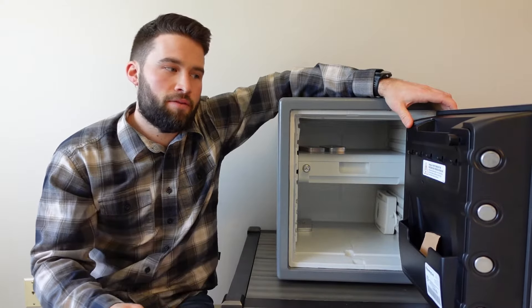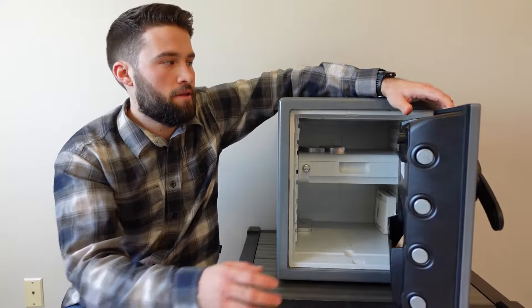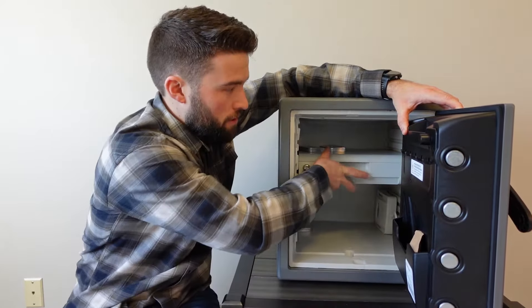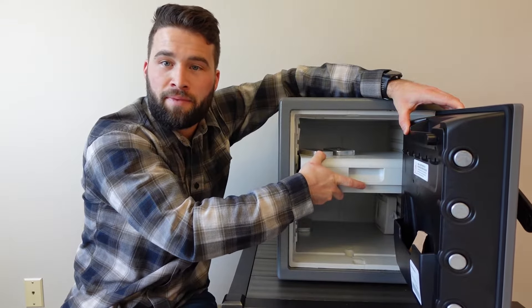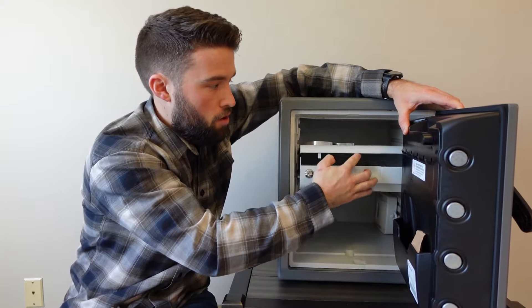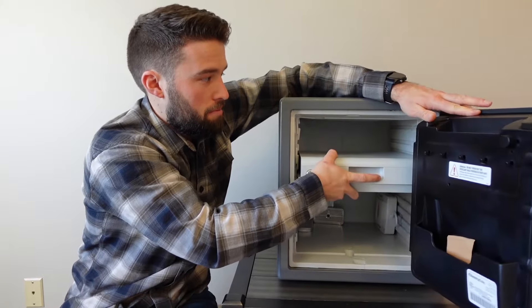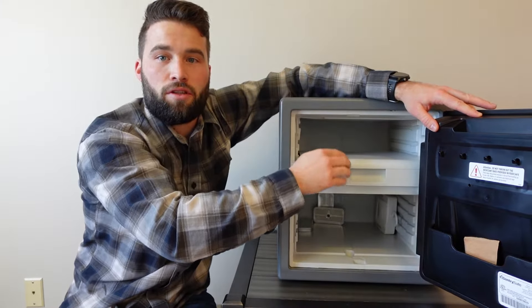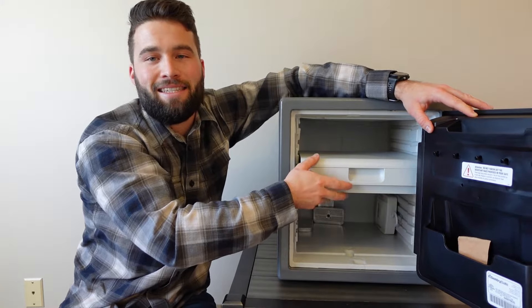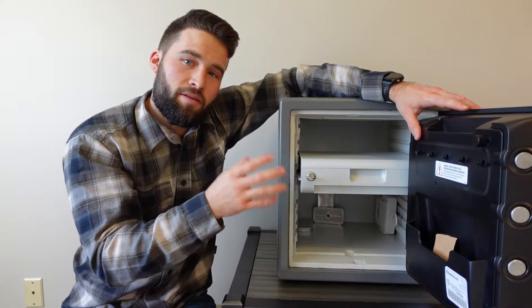Another con I've noticed is that depending on where you place your safe, you might not be able to open this door all the way. If you have this side against a wall, you might only be able to open the door partway because the door is so thick. If you can only open the door part of the way and you want to get your documents, this tray is not going to open up easily. So plan ahead of time with where you place it and at what height.